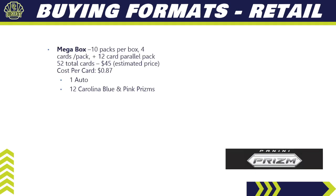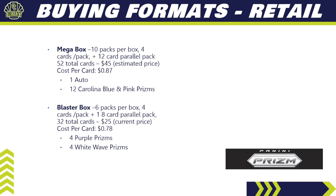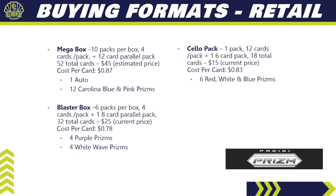For retail, the mega box has 10 packs with four cards per pack plus a 12-card parallel pack — 52 total cards — estimated at around $45 to $50, so about 90 cents per card. You get one auto and 12 Carolina Blue and Pink Prism parallels. A blaster box has six packs, four cards per pack, plus one eight-card parallel pack — 32 total cards for $25, or 78 cents per card — with four purple prisms and four white wave prisms. A cello pack has 12 cards plus a six-card bonus pack — 18 total cards for $15, about 83 cents per card — where you'll find six red, white, and blue prism parallels. Additional formats may also be available at various retail locations.